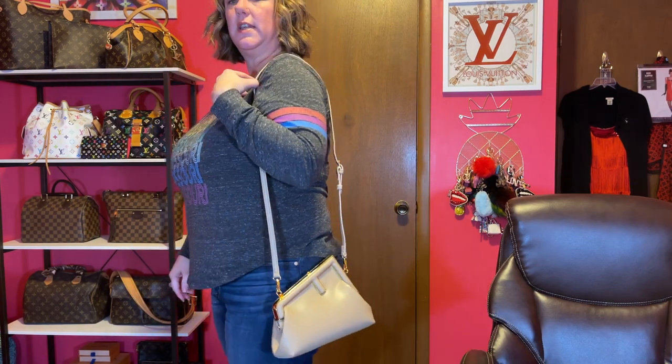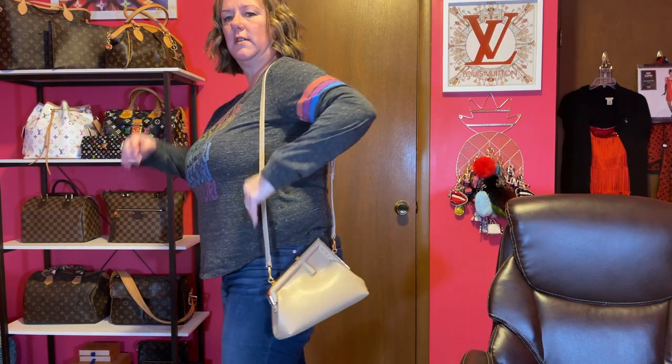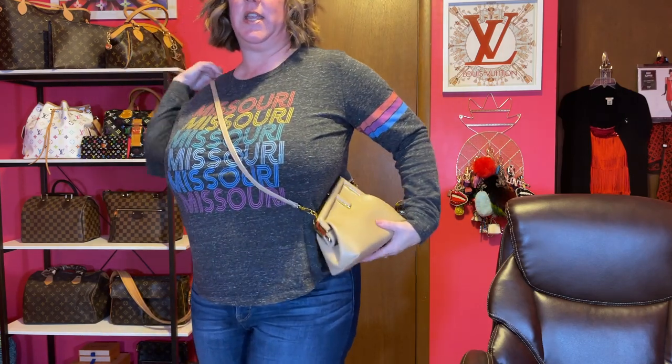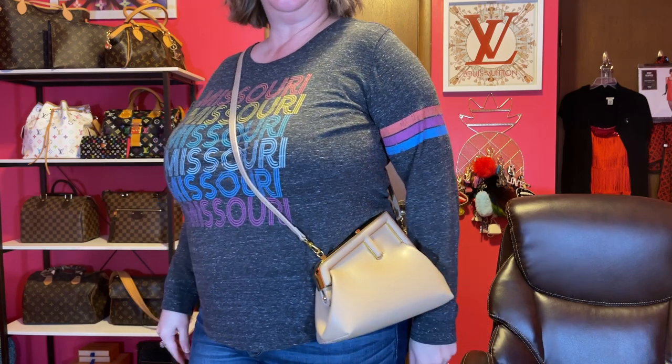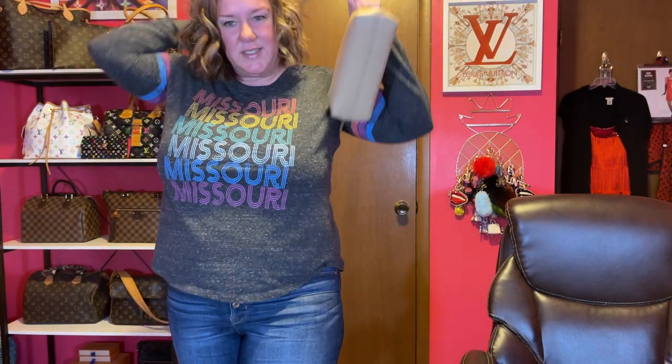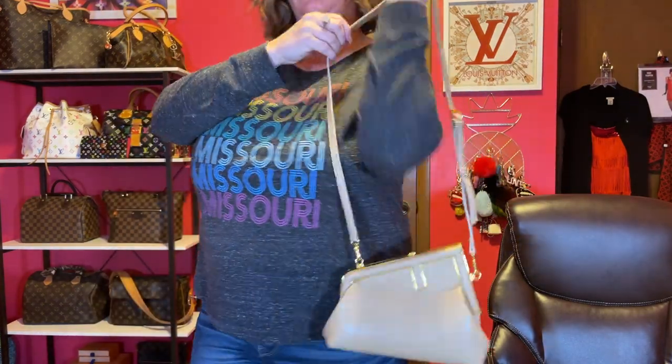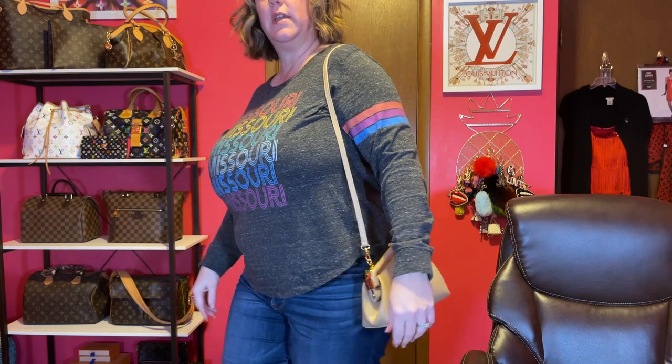This is on the longest setting, which is really long. Let's see what it looks like on me crossbody — I don't know if I love it crossbody on me. Let me try it shortened as a shoulder bag.